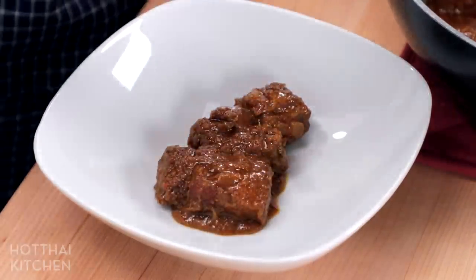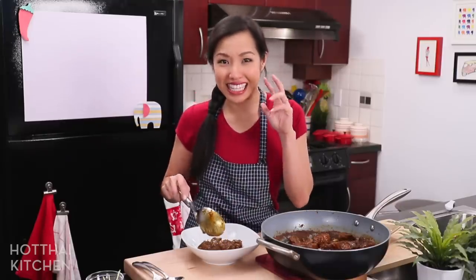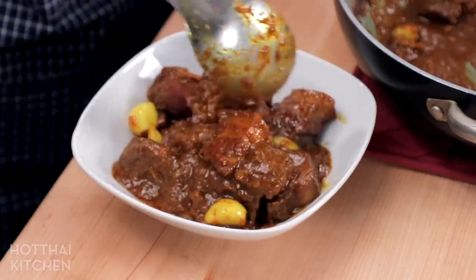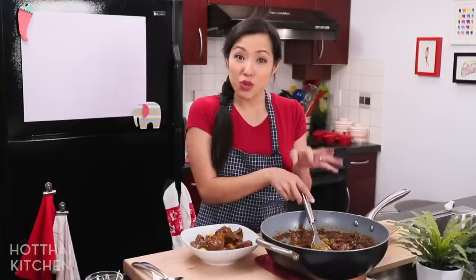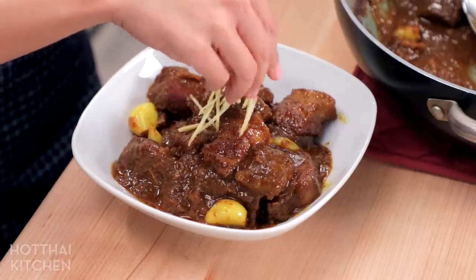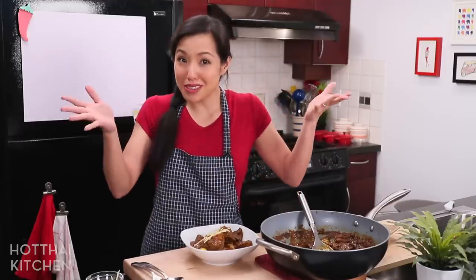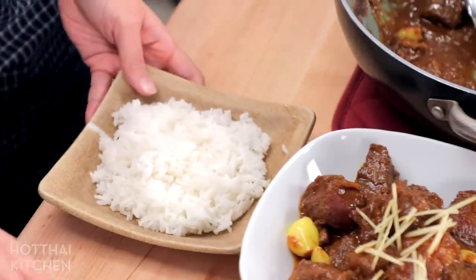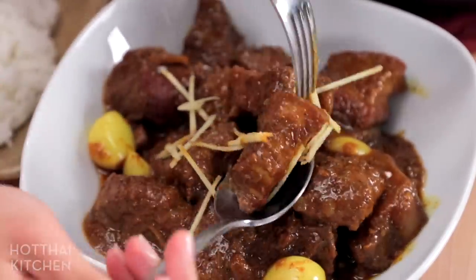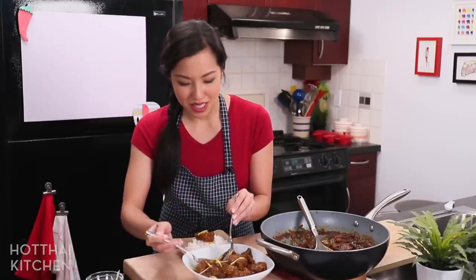Get your rice on! This is the perfect consistency — you can make it with more sauce, but I think a thick consistency, what we call 'kluk kluk' in Thai, is just perfect. The garlic is stained yellow from all the turmeric. For a final garnish, add some extra julienned ginger on top so people know there's lots of ginger in this dish — and if they don't like ginger they can skip it. Always have this with rice.